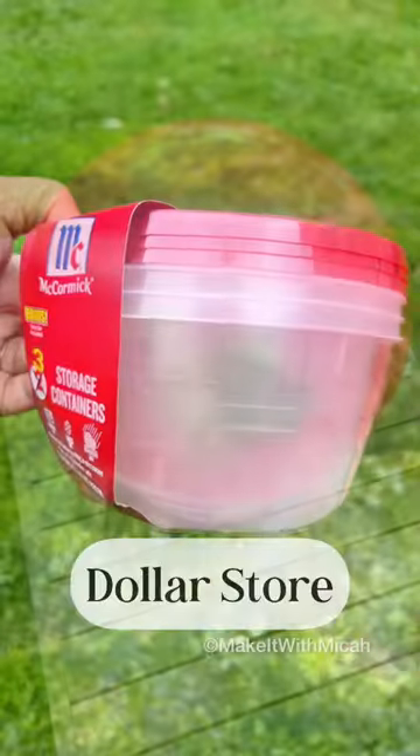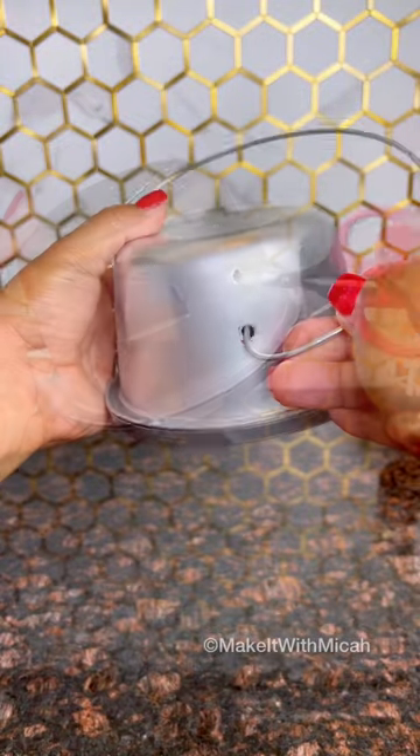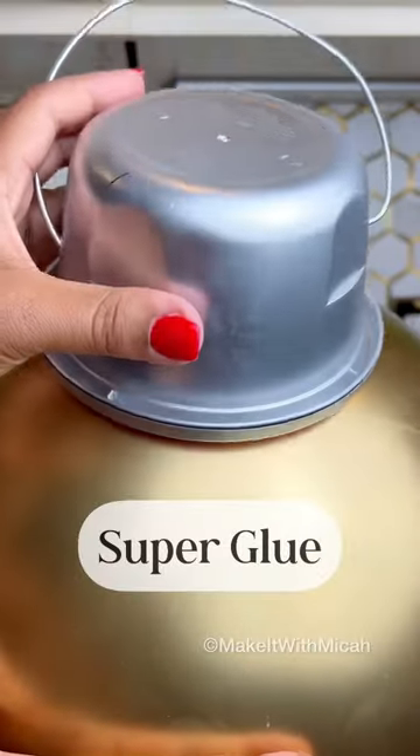Who knew that you could take giant bouncy balls, Tupperware, some spray paint and some metal wire and turn them into magic. I hope you're inspired. Let me know what you think and follow for more DIYs.